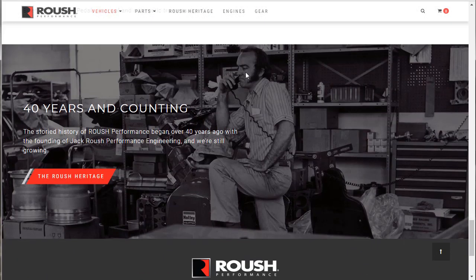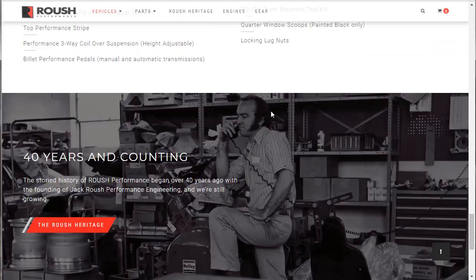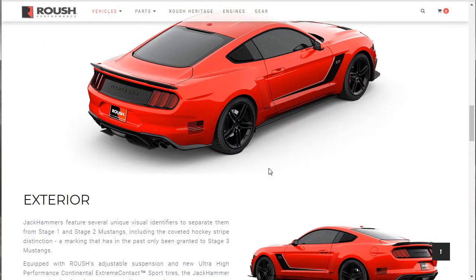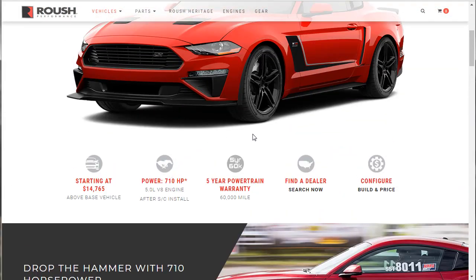There's a picture of a young Jack Roush with some humongous sideburns. Anyway, that wraps up this overview. I also did the configuration build and the Mustang GT 5.0, so you can see how much it costs to put one of those in your garage. If you found this video helpful, entertaining, or both, please like, share, and subscribe. Thanks for joining me.